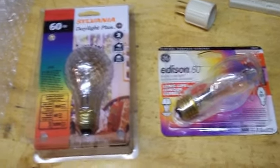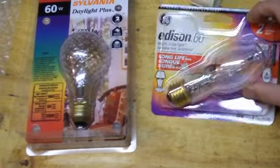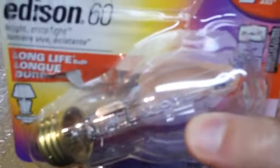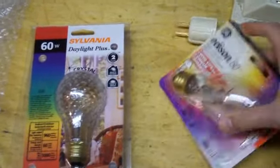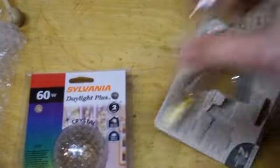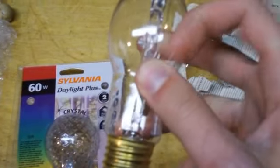I'm starting to see in stores these fancy new light bulbs that are replacing the old-fashioned incandescent bulbs. This one clearly has a halogen capsule inside, which means even if you break the outer glass shell, it should still work as long as that inner capsule is still intact.